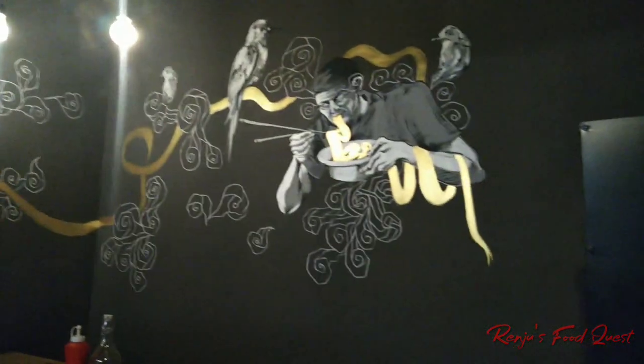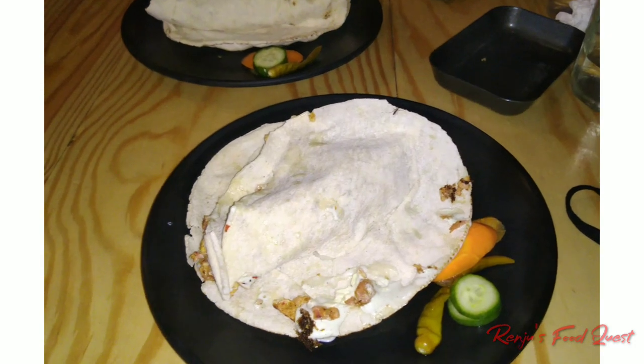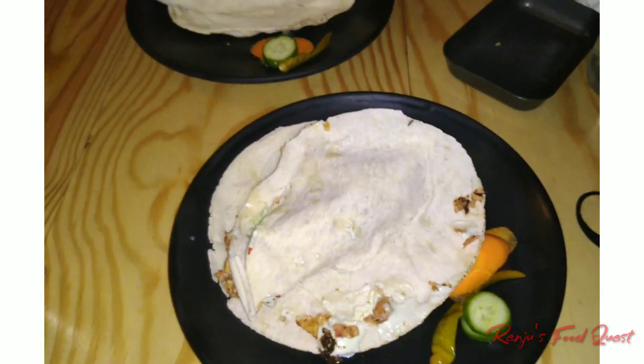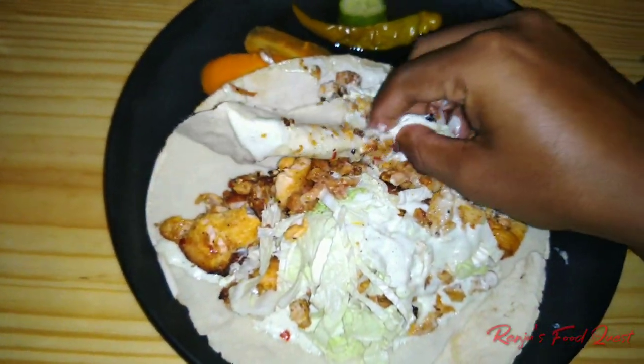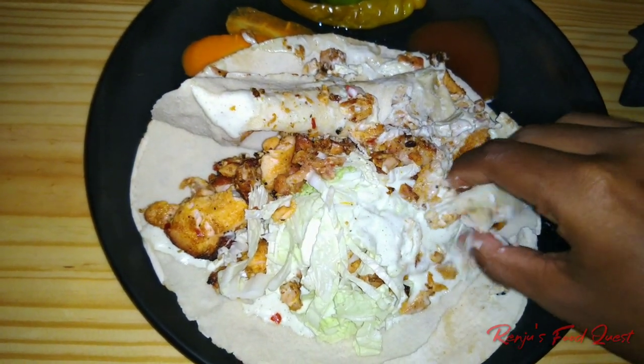I will use a small space for the dining room. I will open it. I'm going to add a little chicken. The chicken is a little bit soft. It's a little bit mild.